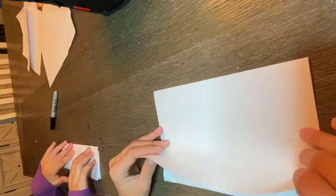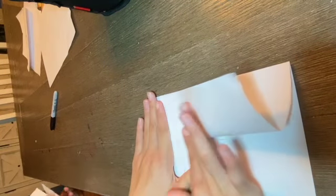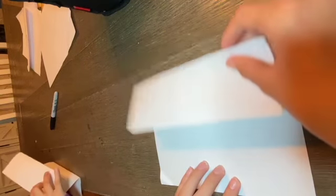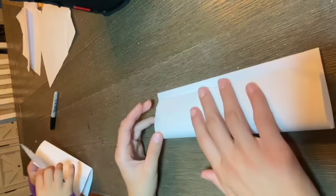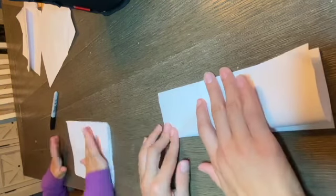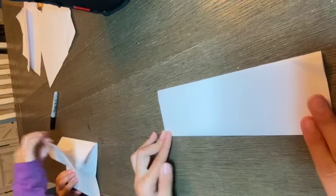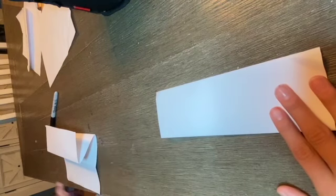You're gonna get this top flap and fold it up here. It should look like this. Now we're going to fold it over to make a long rectangle — it should look like this, just like how you saw when Kaya was rushing ahead.